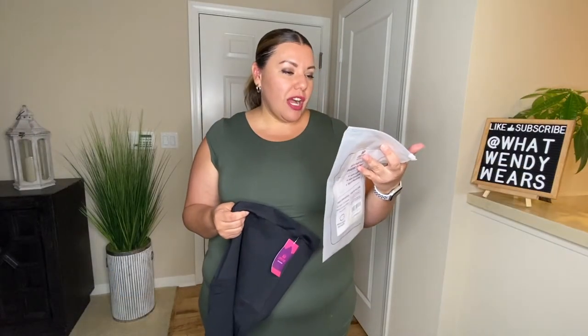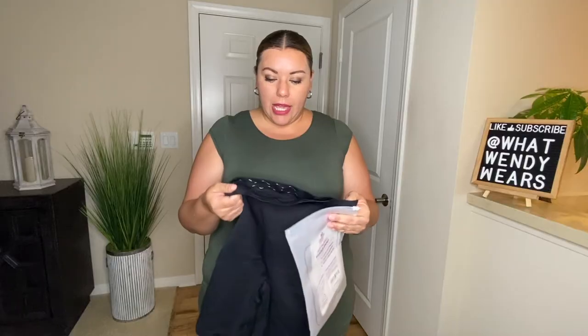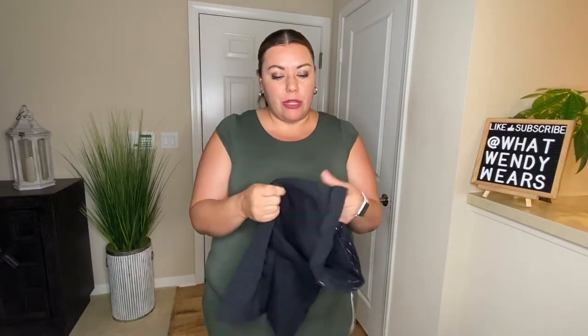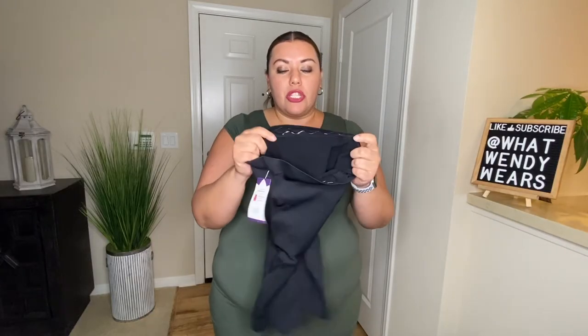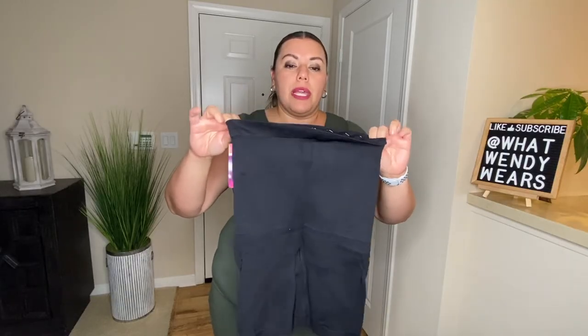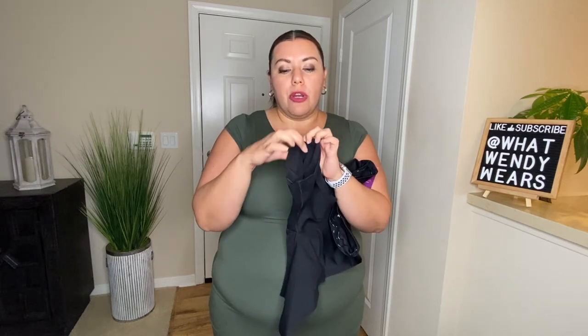The first item is the Shaper Mint short, and this one does look like it has pretty good compression. However, usually with this type of material it's not as compressive as other items. What I do like about this shaper short is that it does have rubber around the top so that way it holds it in place and doesn't roll down. One thing I do wish it had is rubber around the thigh area, because this one also tends to roll at times.